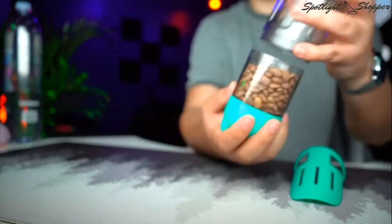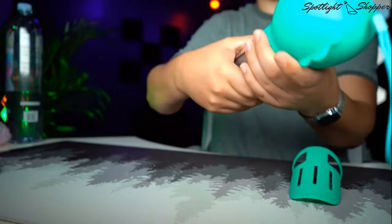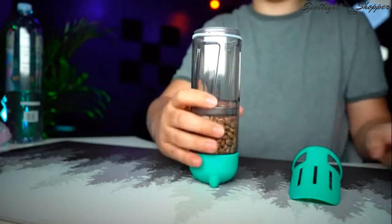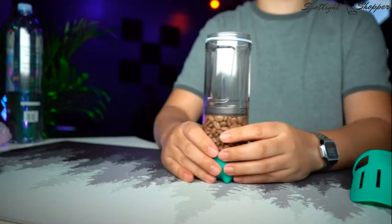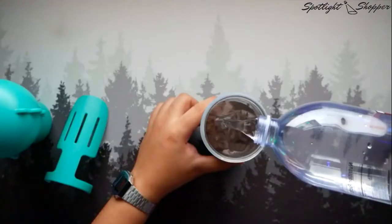Now that we have the treats or kibbles — as you can see the food is contained — you don't have to take them all apart just to get to one section, you can move them out. And we're going to set some water, fill it up.